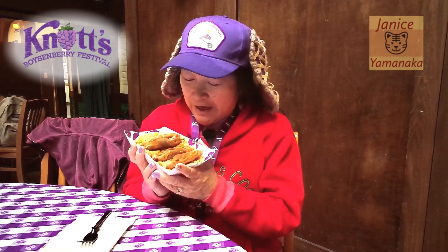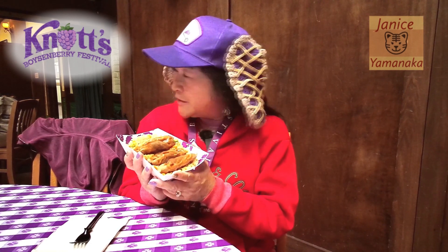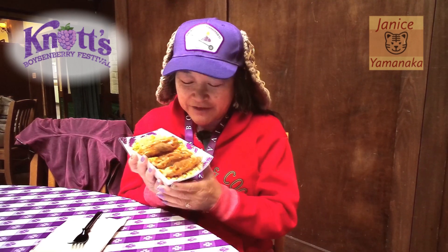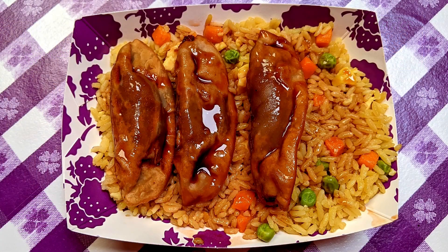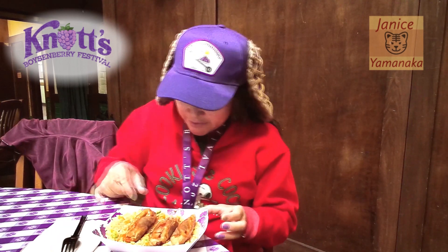Today we're at Knott's Berry Farm for the Boysenberry Festival. I went to the Spurs Chop House and got the chicken dumplings and a boysenberry wonton. It's over rice pilaf with a teriyaki sauce on it.